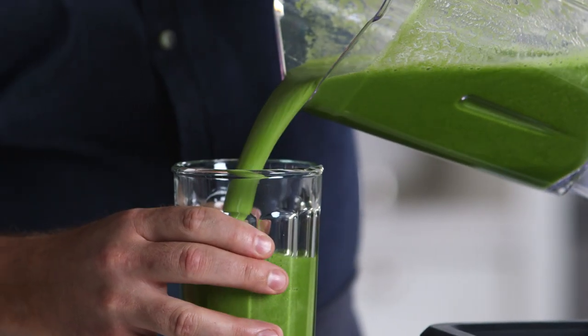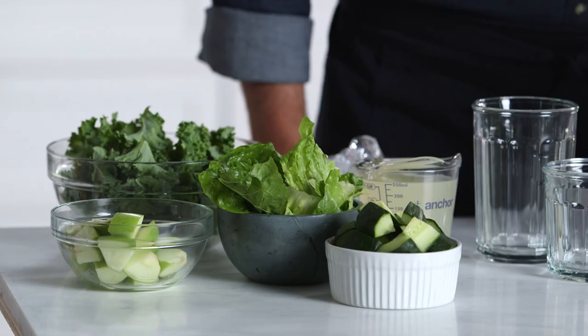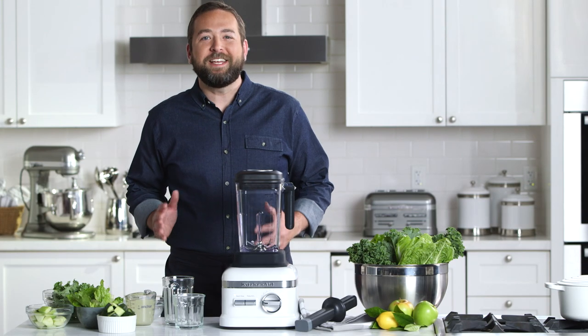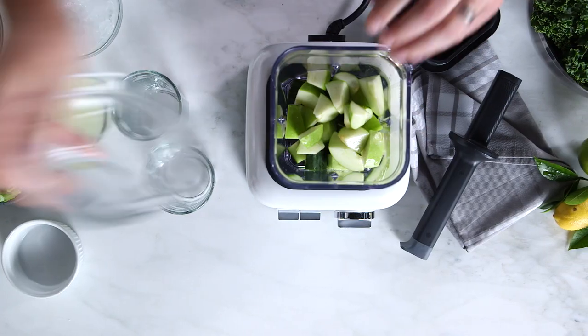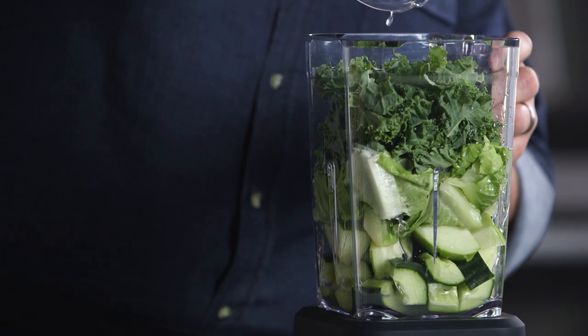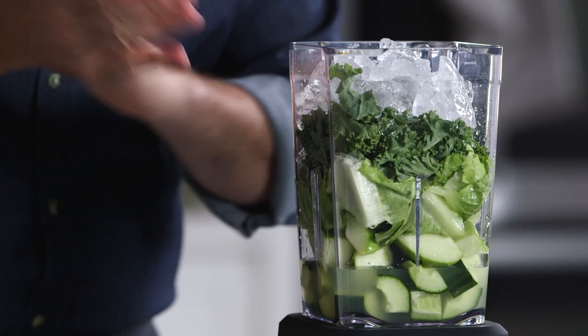Today I'm going to show you how to make a cucumber kale smoothie as well as a quick pea soup. I've got everything ready to make my smoothie recipe. Let me show you how easy it is to do with this blender. Ice goes on top. I'm all set to go.